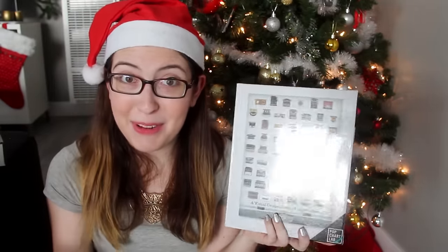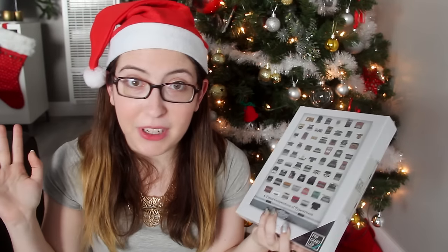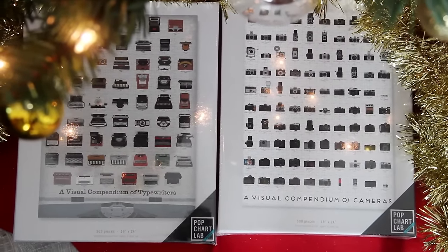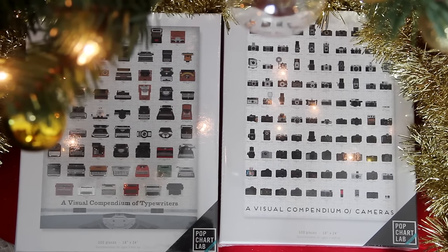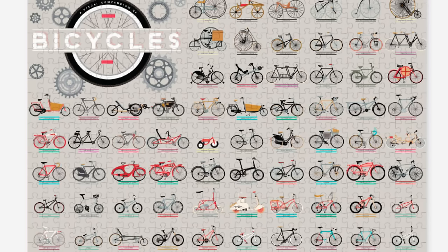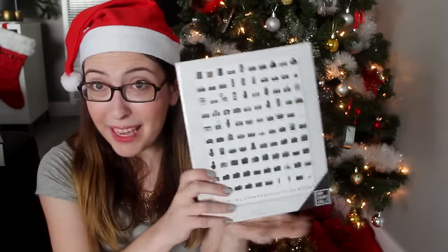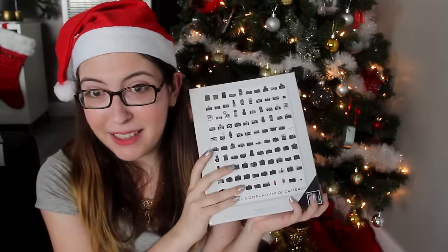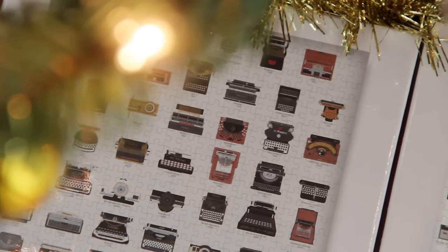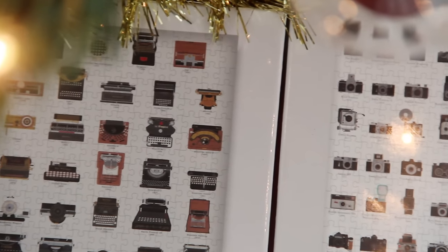Next we've got another jigsaw puzzle. This one combines my two favorite things in the world: jigsaw puzzles and infographics. I've talked about Pop Chart Lab quite a bit on this channel — they make tons of posters with the most beautiful infographics in the world, and now they've released jigsaw puzzles. They make three of them: one is all about typewriters, one is all about cameras, and there's one more about bicycles. I'm going to be keeping the camera one for myself, because it's Christmas for me too, and I'll be giving away the typewriter one. These are only 500 pieces, so it's a little more manageable.